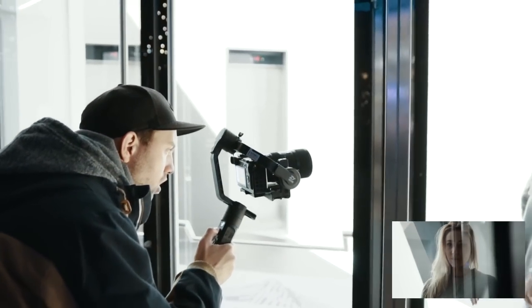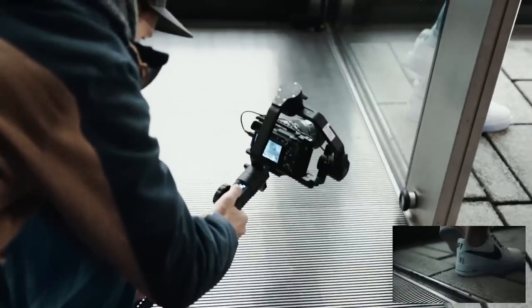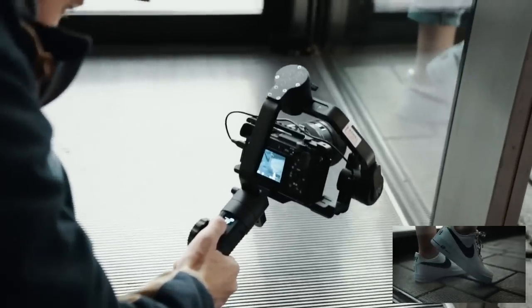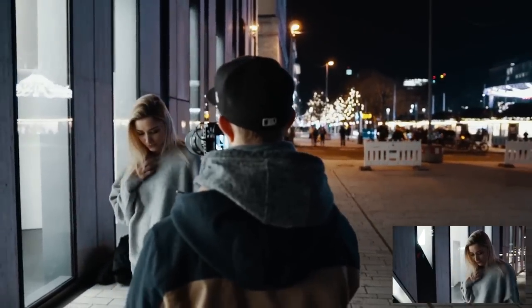There are also a couple of features if you connect the gimbal with the smartphone app, which I haven't tested yet. But you can use it, for example, to calibrate the motors or slow down the pan or roll movement if it's too fast for you.